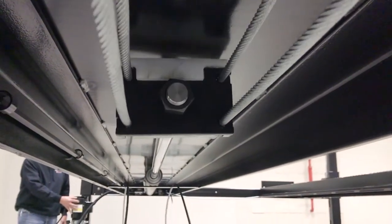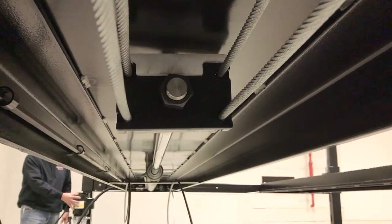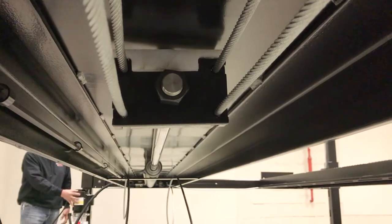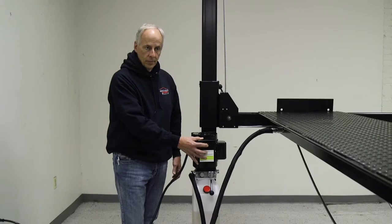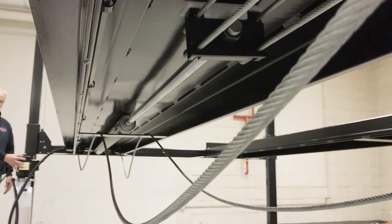And as you see, that cylinder is starting to come in, and that's going to tighten up those cables. Once it gets tight, then it will start to pick the deck up off of the locks.